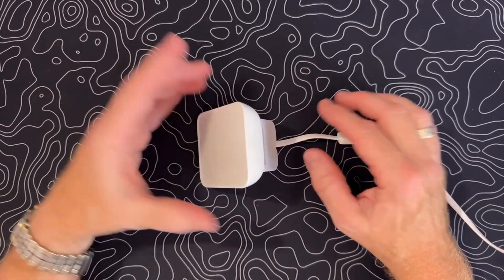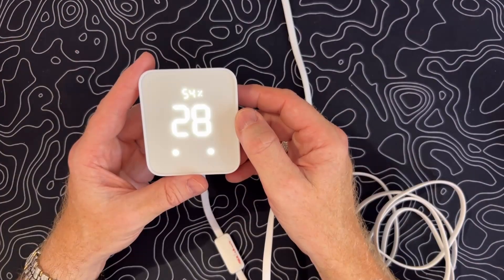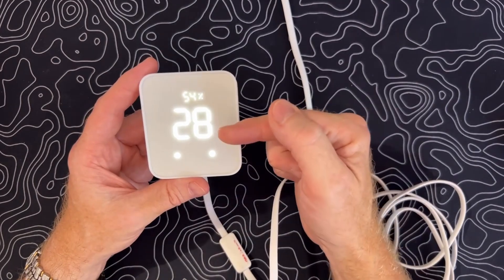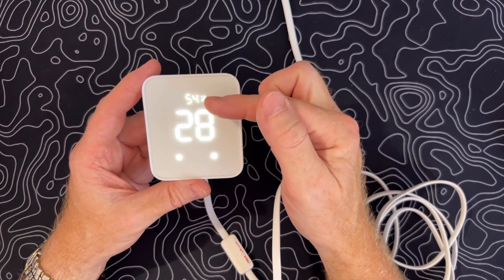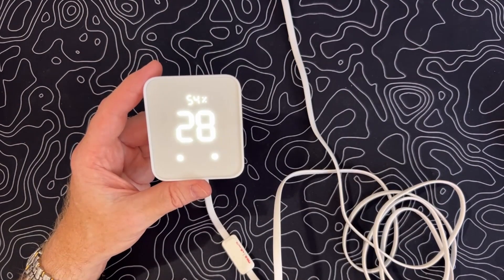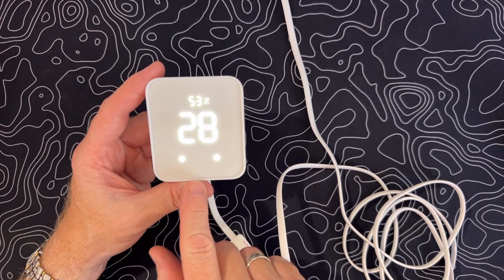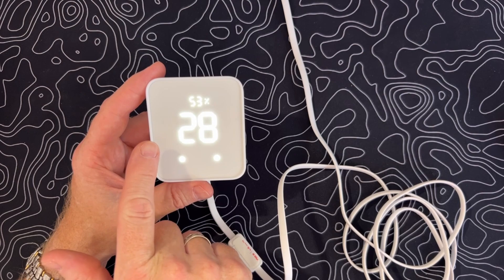The USB-C cable plugs into the back of the unit, and there is a cutout on the kickstand for the wire guide so it doesn't wobble. On the front there are two touch-sensitive buttons, a large temperature display, and a humidity reading. Hidden beneath the screen is a light sensor that provides illuminance measurements, plus an IR blaster that can be programmed within the app.